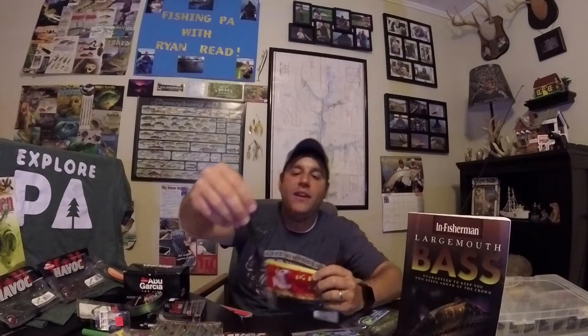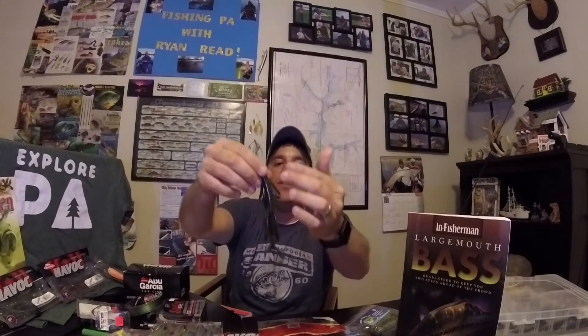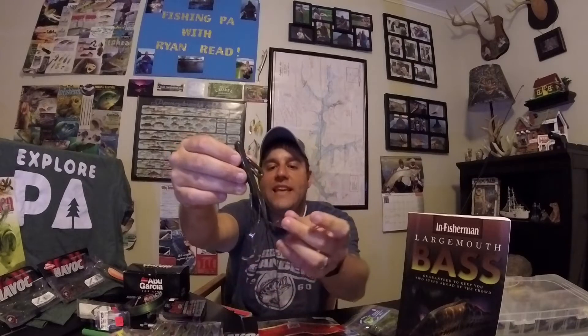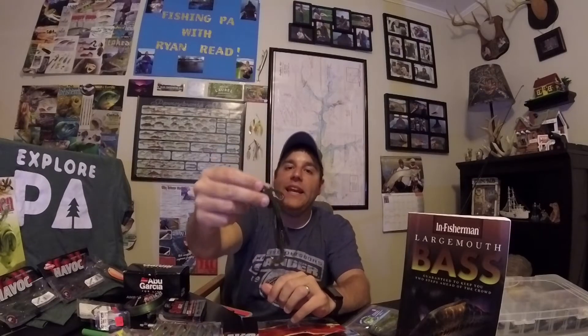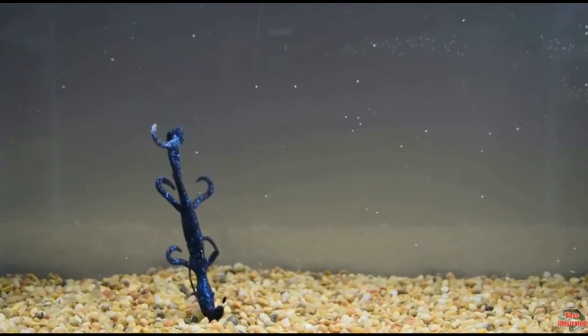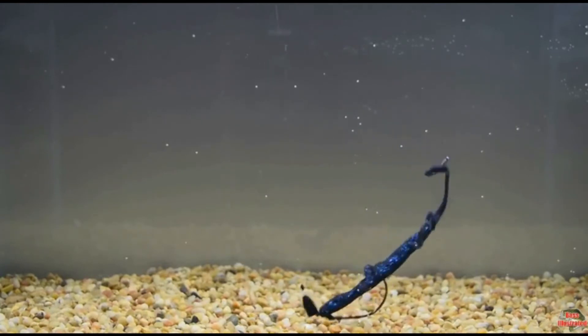The second category is creature baits — this Big Bites lizard is a great example. The point of creature baits is the additional appendages: arms, side flaps, curly tails. The Big Bites also come with Big Bite Juice, which is slippery and stinky — always a good thing for bass fishing. However, this bait is tougher to fish in heavy cover because those appendages are not as streamlined as a worm.